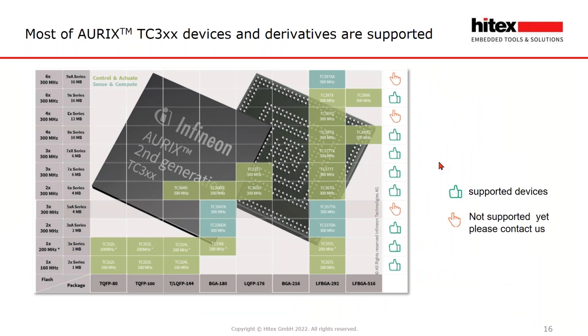Safety Pack supports almost all derivatives of the Aurix. Check with Hitex if your Aurix derivative is not yet available. In many cases we can offer an alpha release so that you can start your project even if no release candidate or production release is yet available. We have covered the most common Aurix devices that our customers will use.